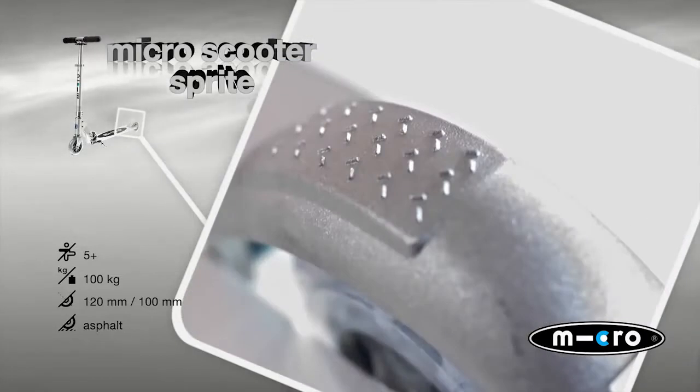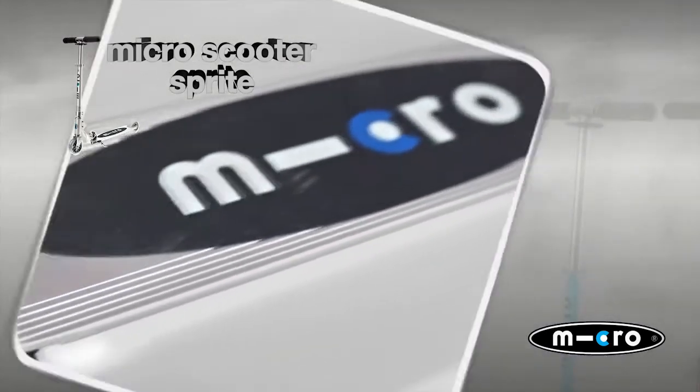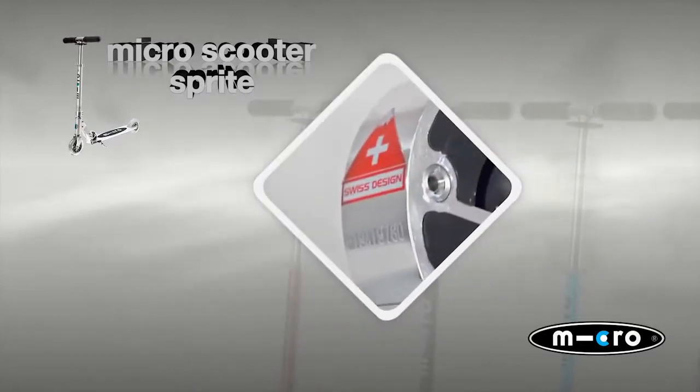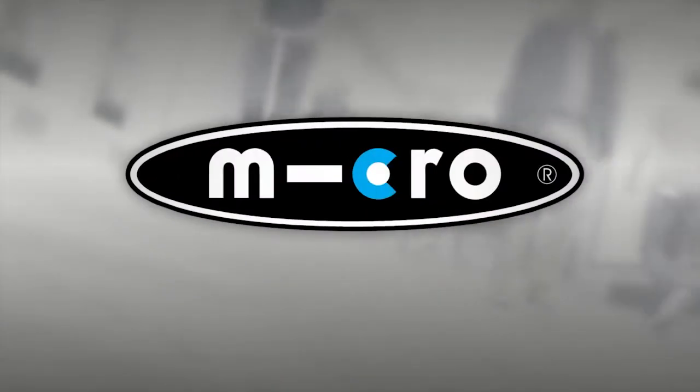This compact scooter now comes in red, pink and blue. For those who prefer the classic mode, we also offer black and aluminium. A perfect companion on the road, to school or during leisure.